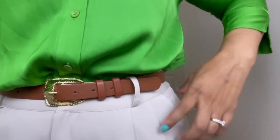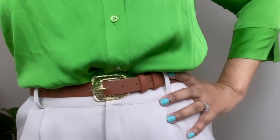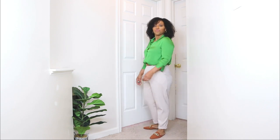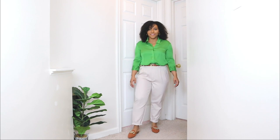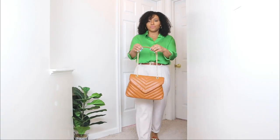I added a belt with a gold detail — definitely don't neglect your belt, it's a great way to accessorize your outfits. For the shoes, I opted for a pair of flat mules. This outfit is for my ladies who want something super comfy as a church outfit idea. I absolutely love these flat mules because they're super comfy but also add a nice detail to the outfit. They have a gold detail on the front, which kind of dresses up this look.